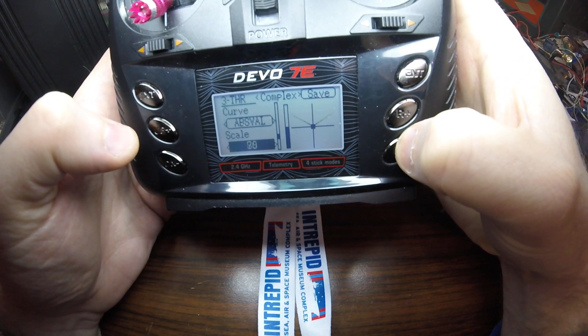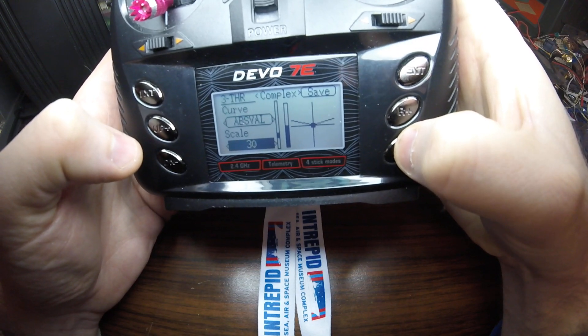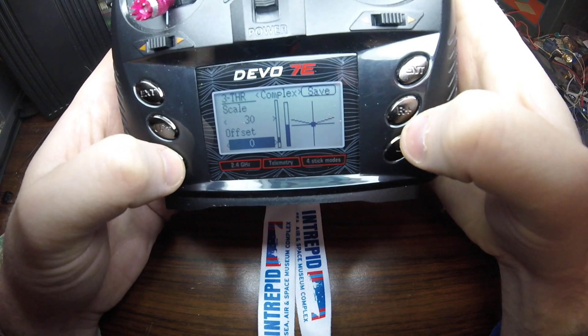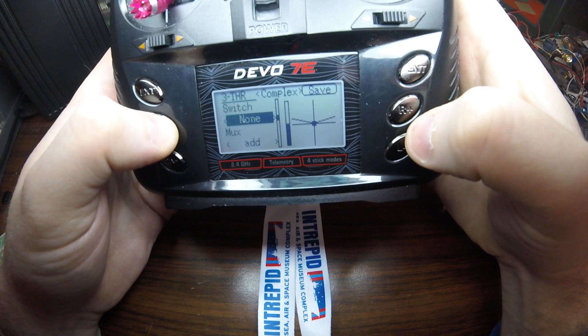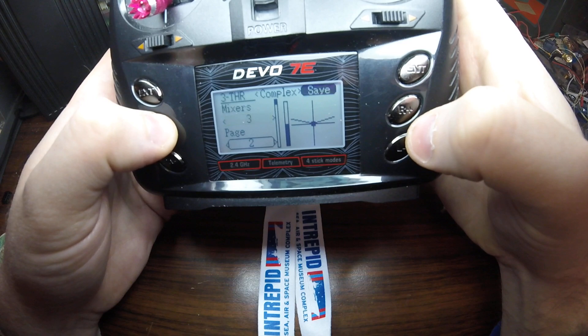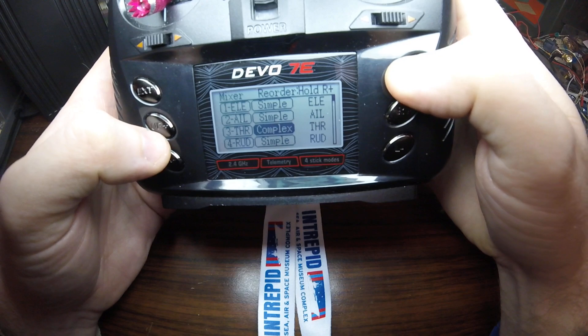We want to change scale down to 30, because we've found that's a good starting point. Offset none, no trim — all of this is fine. We're going to do this one more time so you'll see how to do this again for the other one. Let's hit save and we'll come back in.